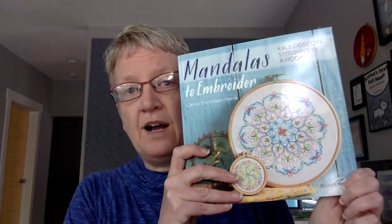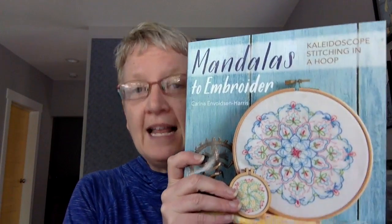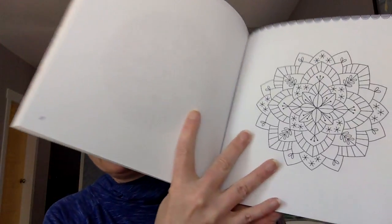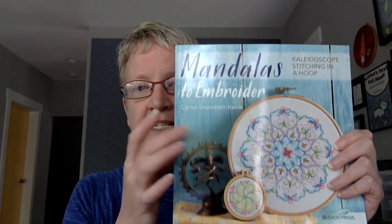So that is my crochet project for the month. I've also got an embroidery project planned. This is a book that a friend of mine wrote called Mandalas to Embroider. It came out a while ago and it's just been in my stack and I haven't gotten to it, but I'm definitely going to make time for it this month. I love mandalas and I love stitching mandalas. This one has some really beautiful patterns that come on transfer paper. It's got a lot of different mandalas in different sizes — a bigger size and also a smaller size.